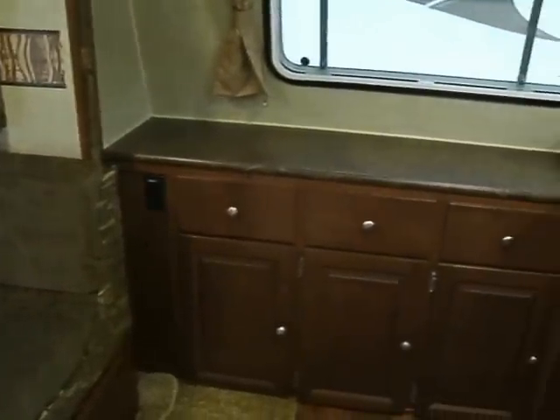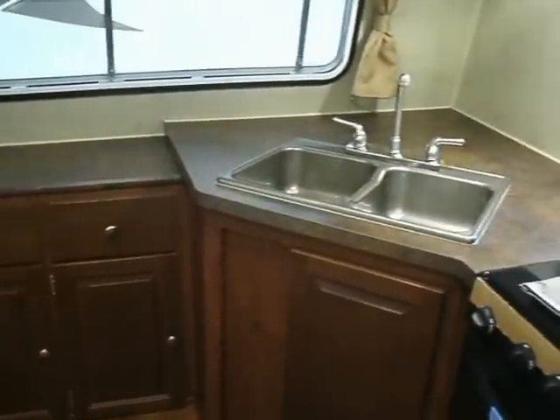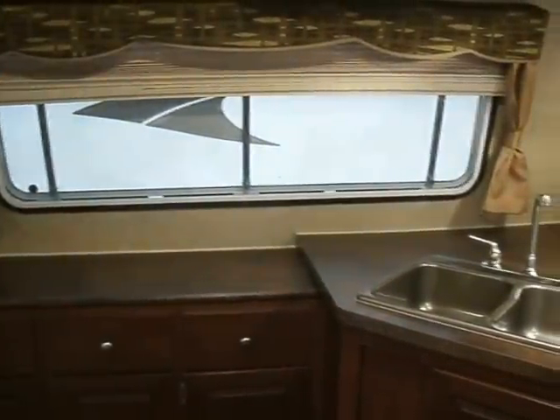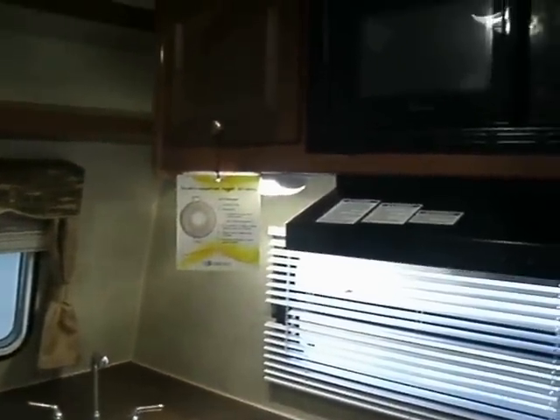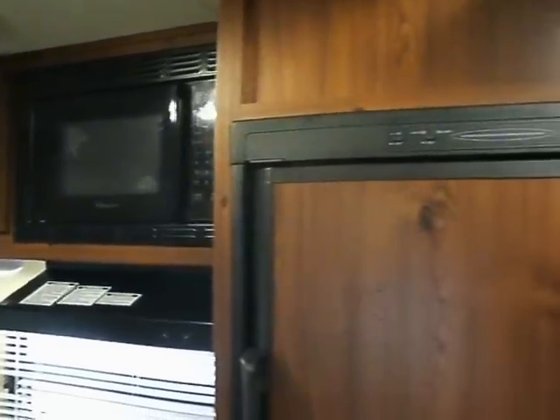We've got more cabinetry. This is a front kitchen model with lots and lots of cabinets. It has a window that you can open up so you can see outside. It naturally has a microwave, a very large and nice refrigerator, and additional storage space next to the door.